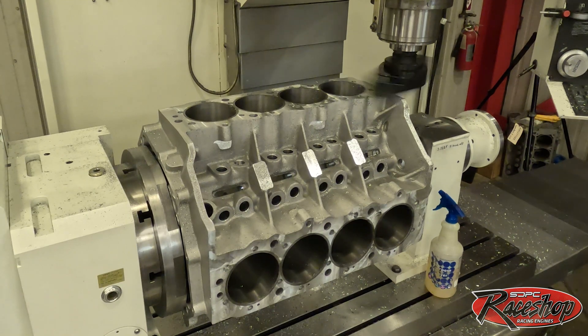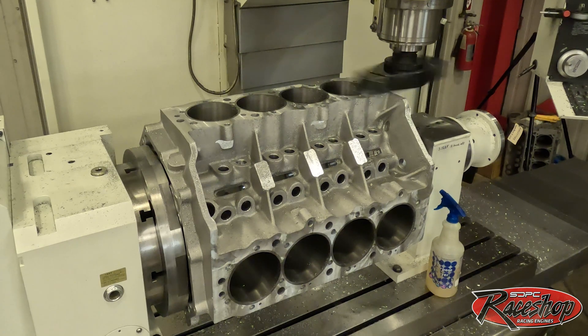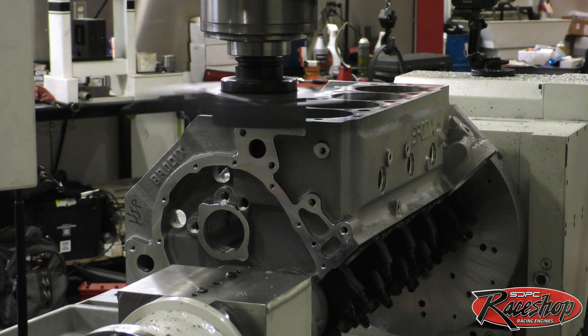We got our fly cutter installed and we'll be doing the last cutting to our deck height. At this combination it's actually 10.185, so we'll take that remaining 10 thousandths down to one thou, and then we'll take the one thou for our final cut to have a nice slick finish for our MLS gasket.